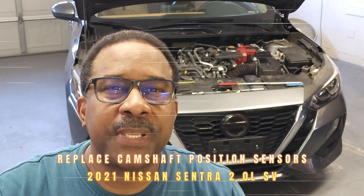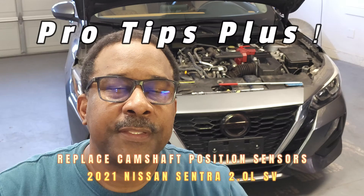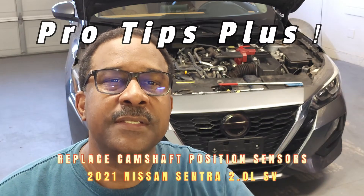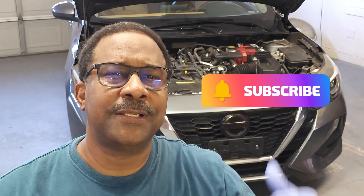Hello and welcome back to my channel. In this video we'll be discussing tips for replacing the camshaft position sensors on this 2021 Nissan Sentra. If you find my tips to be helpful please like, subscribe, and comment. Now let's get started.